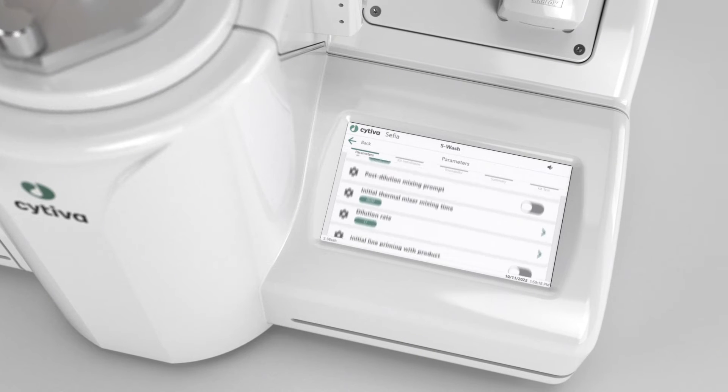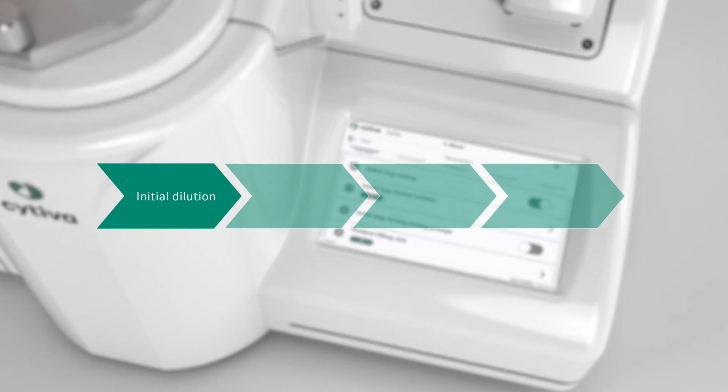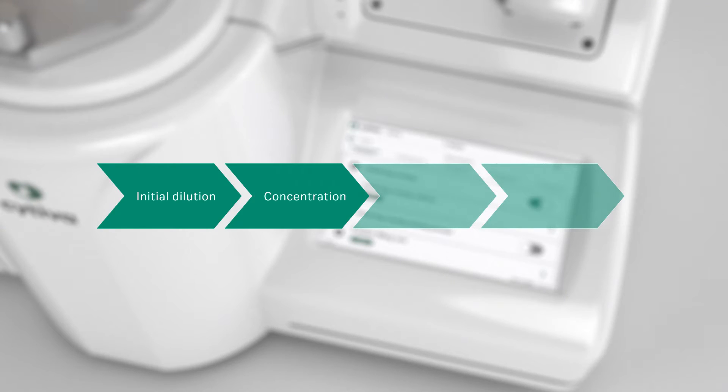Experience flexibility through the system's user-definable parameters and steps, including initial dilution, concentration, washing, and resuspension.